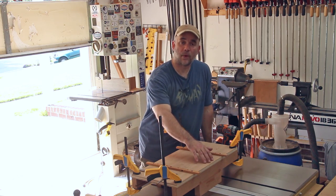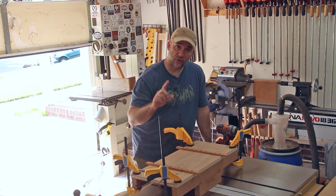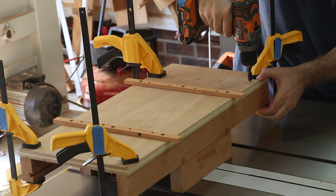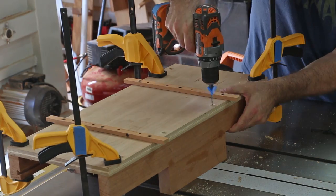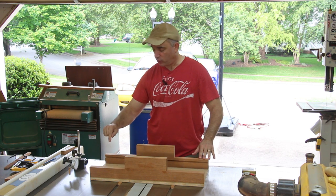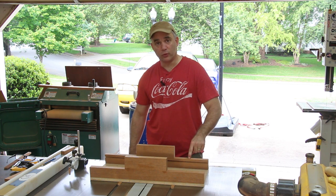I'm going to attach the rear fence now by pre-drilling and countersinking for four screws. For the front fence, I'm only going to pre-drill and countersink for two screws now, and I'm only going to attach it with one screw on one side. I'll attach it to the other side with the second screw after I've finished the alignment. I have the rear fence attached, and I have the front fence attached only on one side with a screw so that it can swivel. Now I just need to align it to 90 degrees before I can drive in more screws.